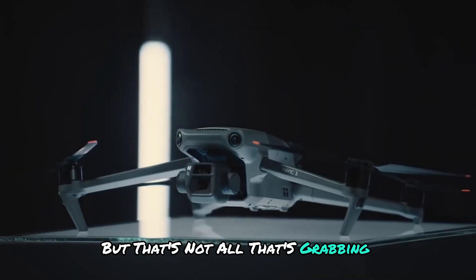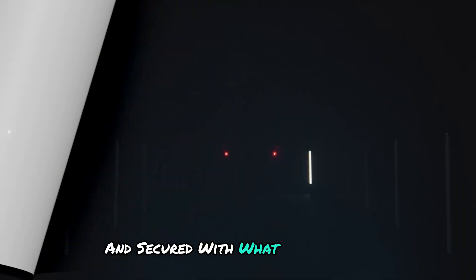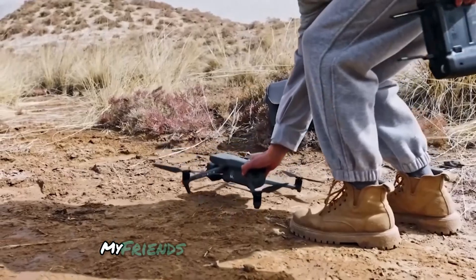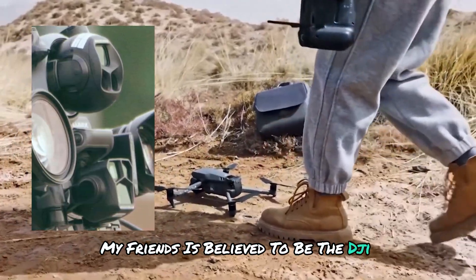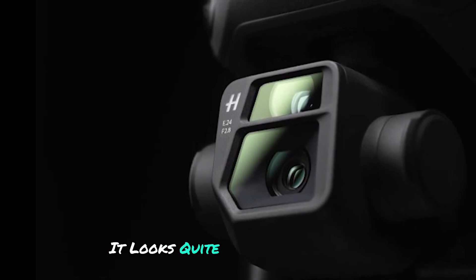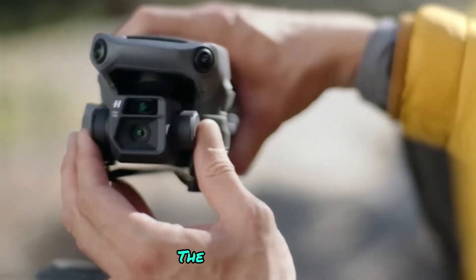But that's not all that's grabbing our attention. Front and center, mounted upside down and secured with what looks like gaffer tape, is a mysterious gadget. This, my friends, is believed to be the DJI Mavic 4 Pro itself. And let me tell you, it looks quite different from its predecessor, the Mavic 3 Pro.